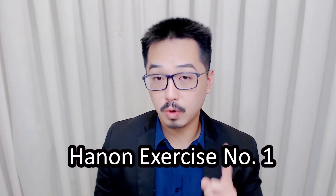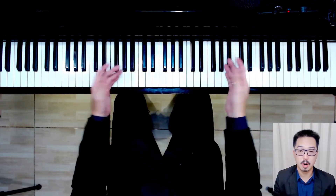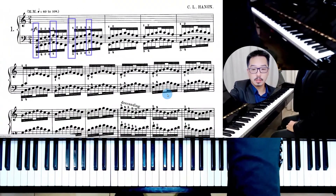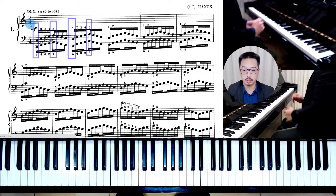Today we are going to look at real applications, starting with Hanon exercise number one, to learn how to apply the concepts of forearm rotation. This is more of a practical introduction, but in future videos I am also going to cover the biological aspects of forearm rotation.